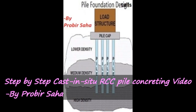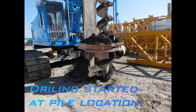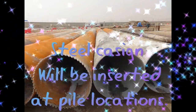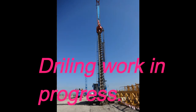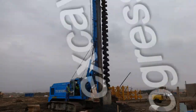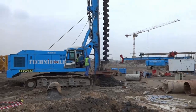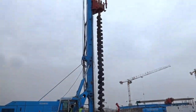Hi viewers, today I'm going to show you a step-by-step cast-in-situ RCC pile concreting video. This is a drilling point — the steel casing will be inserted at pile locations. Drill work is in progress, and now you can see the steel casing being inserted into the ground.